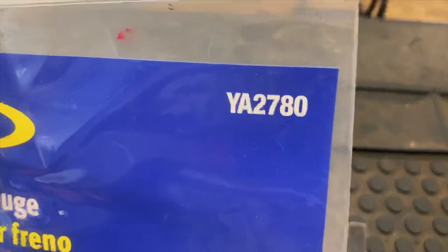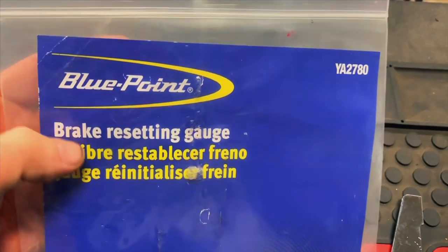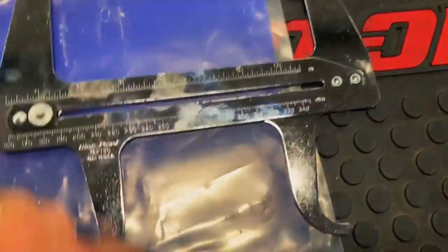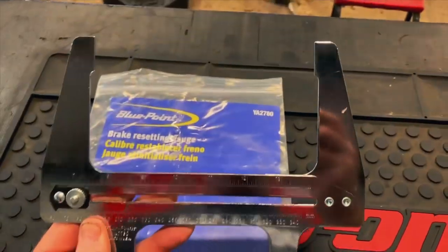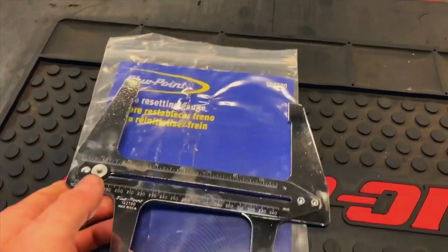Guys, here is the part number — it's YA2780, made by Bluepoint. You can see it's a brake resetting gauge, and here is what it looks like. We're going to show you guys how to use it, what it's used for, and how it's going to save you a lot of time and trouble when doing drum brakes.